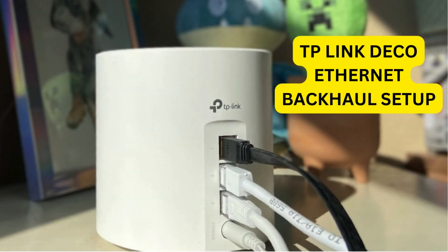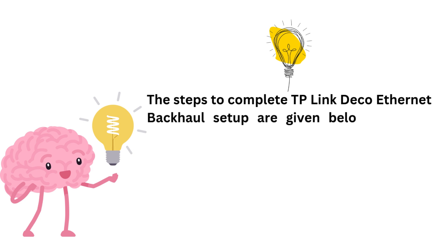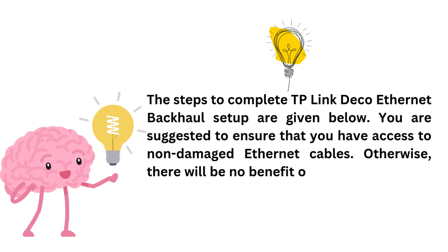TP-Link Deco Ethernet Backhaul Setup. The steps to complete TP-Link Deco Ethernet Backhaul Setup are given below. You are suggested to ensure that you have access to non-damaged Ethernet cables. Otherwise, there will be no benefit of using the Ethernet backhaul.